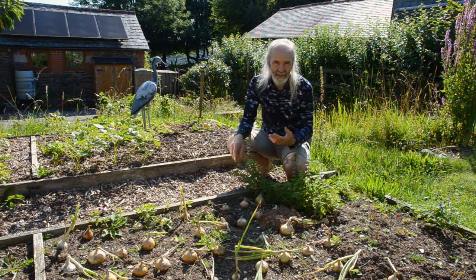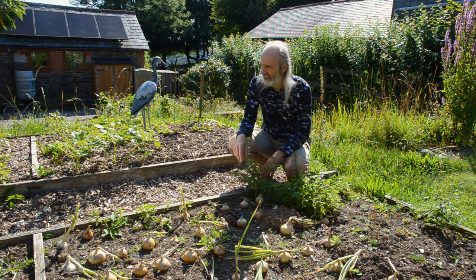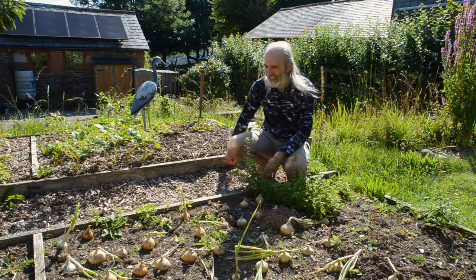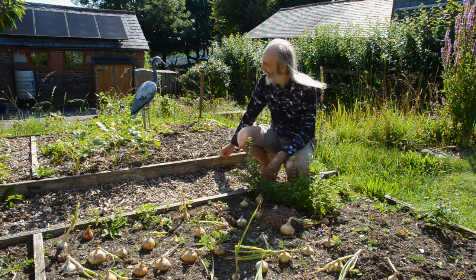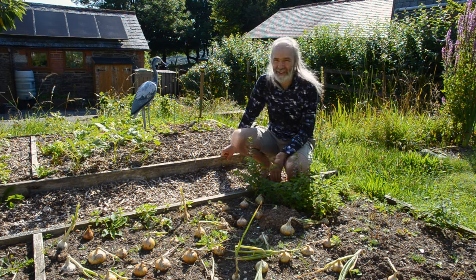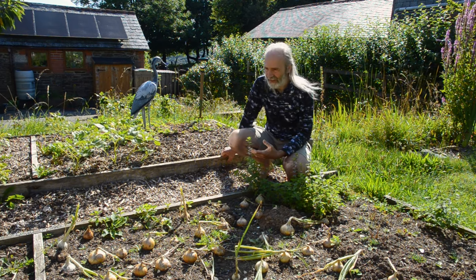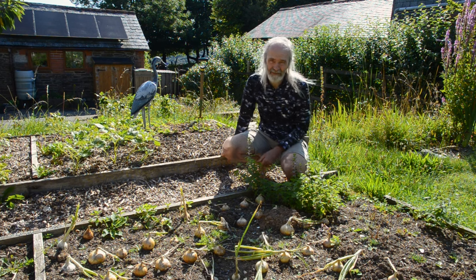Partly because managing the grass is interesting. Charles Dowding talks a lot about path edges or bed edges and the fact that they can attract slugs — a good hiding place for slugs and such. And that's certainly the case here.